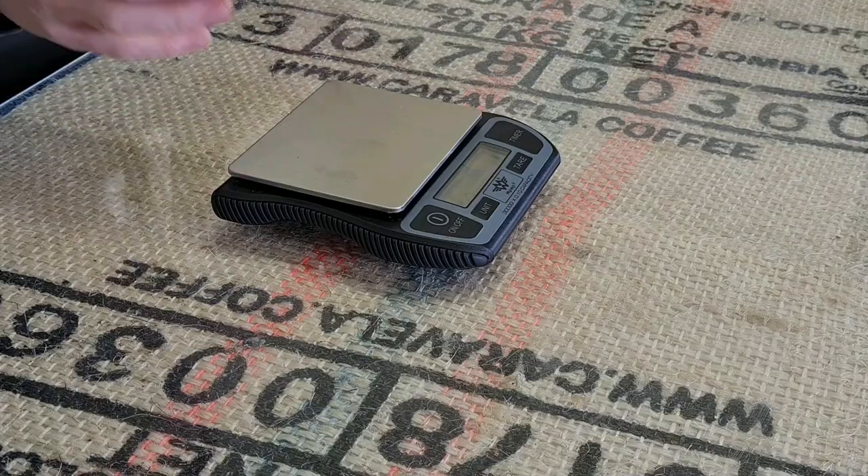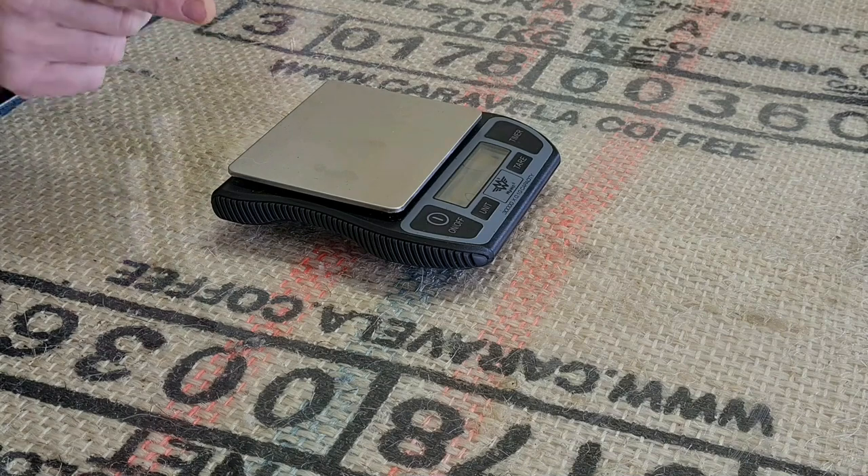The one thing I would change if I could would be to turn off the beep. They start beeping when you start the timer, and they beep every two seconds. This is going to be a huge plus if you have impaired vision, as are the big tactile buttons. But if you've not got impaired vision, I'm not quite sure why I'd want the beep, and I can't find a way to turn it off.